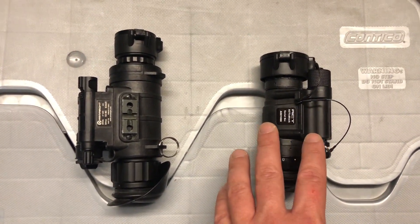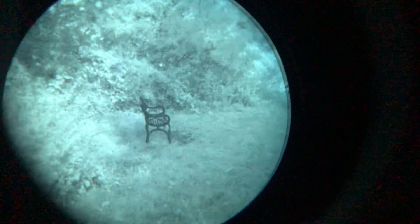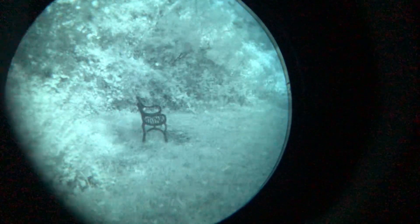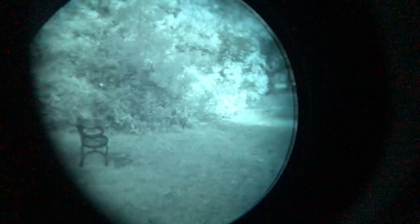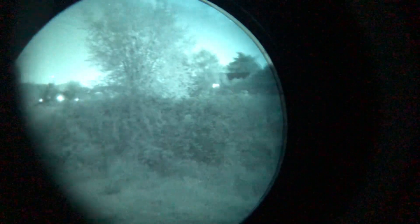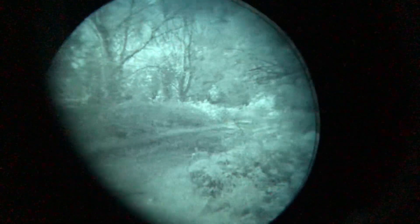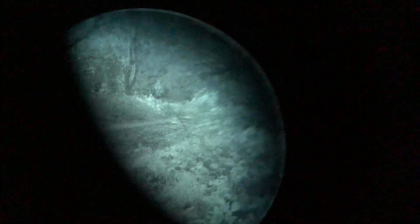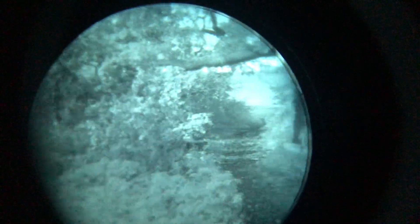Let's have a look at how it compares to the PVS-14 from Actin Black. This is an Actin Black Photonis Echo Gen 2 Plus — closer to two and a half, almost three times the price of the Cirrus. Clearly white phosphor, but that aside, much better optics. As you can see, everything is generally a lot crisper and there's far less noise on the tube. The FOM is higher, which means it's going to work better in darker light. In darker places this does perform better, although marginally better than the Cirrus. Everything is crystal clear through this device.